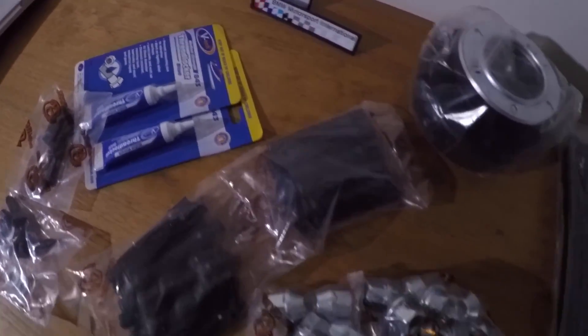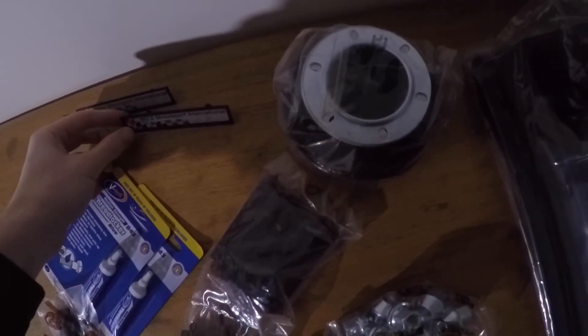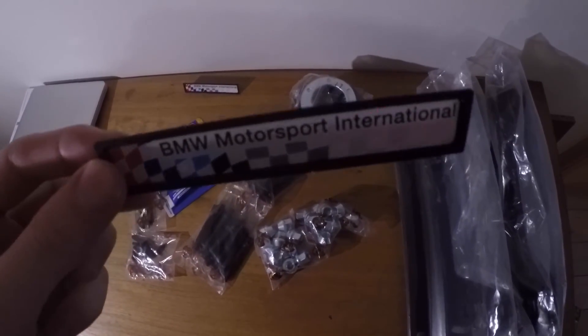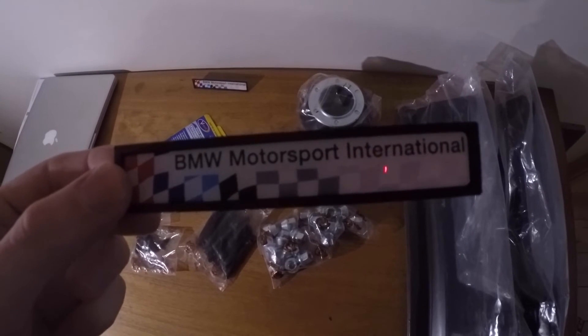Just some thread lock to put those in. Some hardware for the bucket mount seats. This isn't track essential, but it's quite cool to finish with the car — this is to get rid of the M logo on the mouldings. I think this will look really good. I also have a big box, but it's coming later, but that's a quick sneak peek.